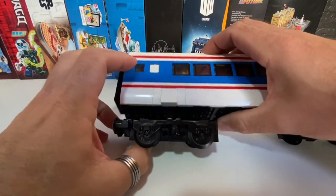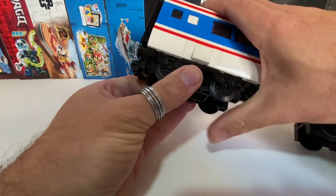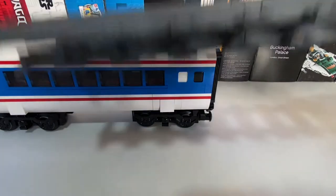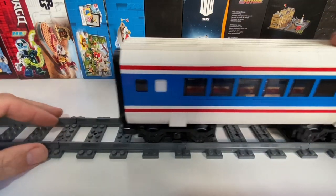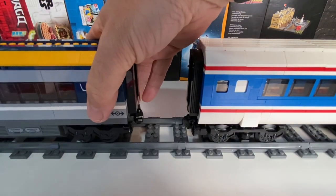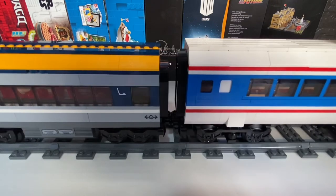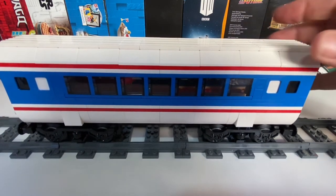And there we have it — the completed Wessex Electric coach. I'll just grab some track — you can pop it on there. Looks pretty good. And just for comparison, here's that Lego City train. So the couplings are the same height and the wheel sets are the same height. All in all, this is I think one plate higher than a regular Lego City train would be, but I'm very happy with that. It's a bit longer as well, so all in all just a bit more chunky than a Lego City one would be.